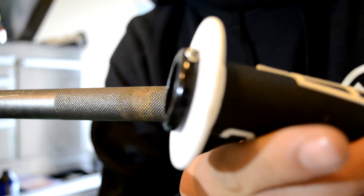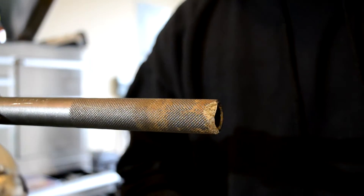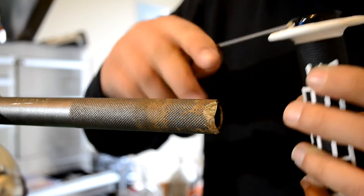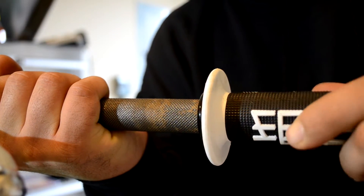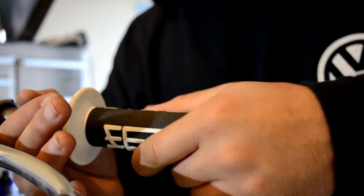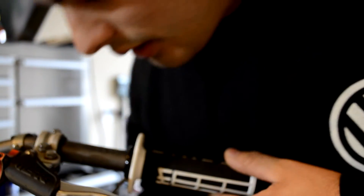Then we'll grab our new grip. This grip uses an Allen head right there on the end, and it locks. So make sure the handlebar is nice and clean. We're going to loosen the Allen head and get it as loose as we can so we can slide it onto the handlebar. Then go ahead and shove it up there, get it right on the end. I like having the lettering facing me when I'm riding, so I'll put it right there.